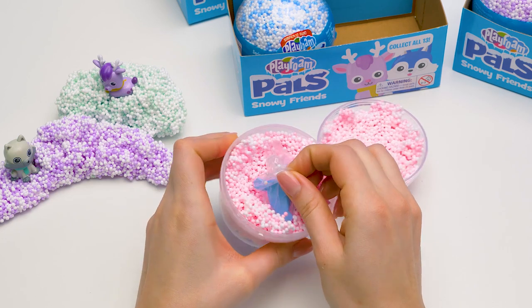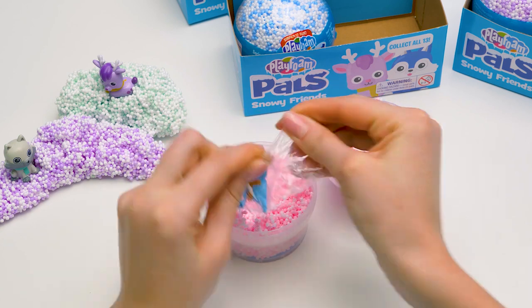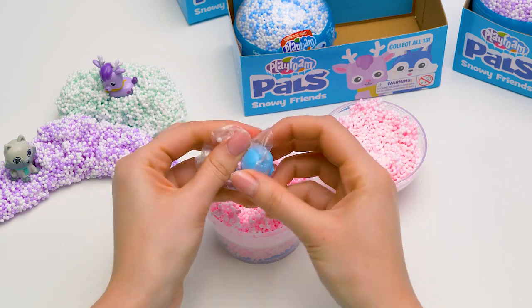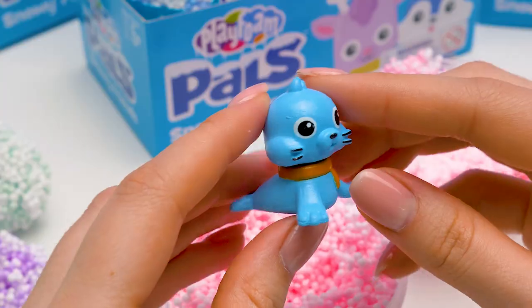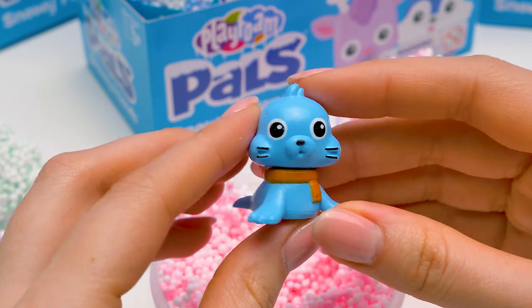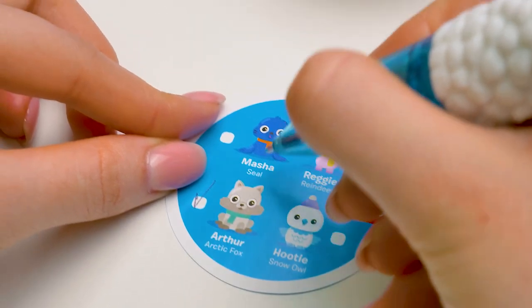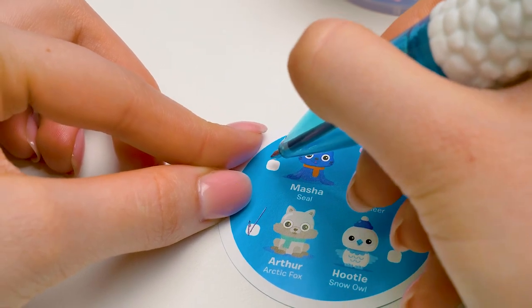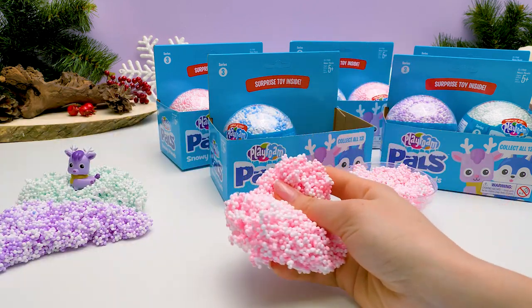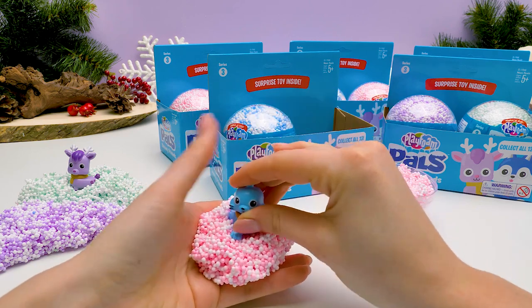And we've got someone blue in here! Adorable! Let's take you out of the baggie! This baggie won't open! Finally! This is our adorable little seal! It's blue and it's wearing a yellow scarf! Let's find out your name! Masha! An unusual name! I think it's a girl! Let's make a snow bank for our little seal to make her comfortable and sit her next to her friends!